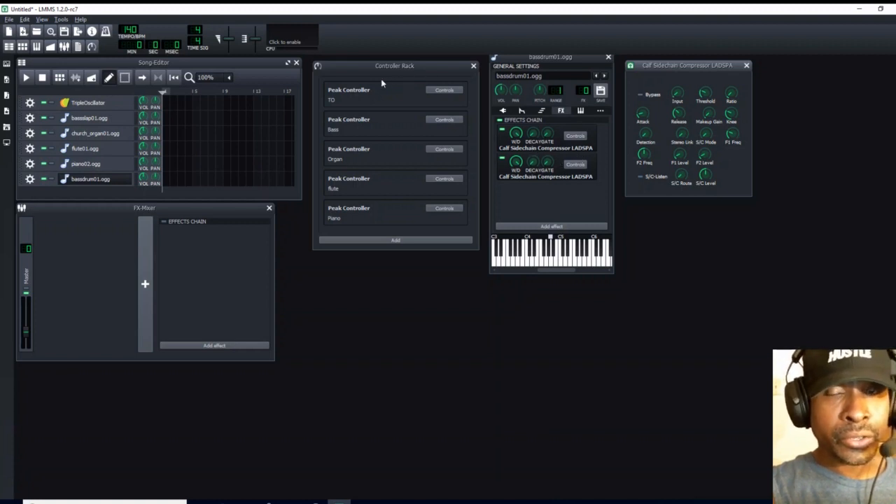But this is the use of the controller rack — now you can see all your instruments. This is going to connect to your triple oscillator, this to your bass, this to your organ, this to your flute, and this to your piano. I hope this tutorial makes your life a little bit easier. Thanks for watching, and I'll see you next time.